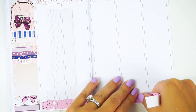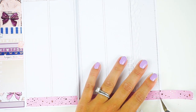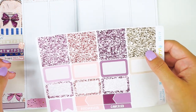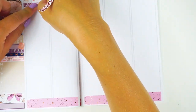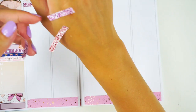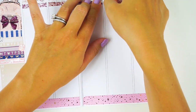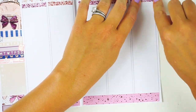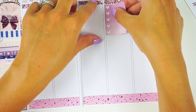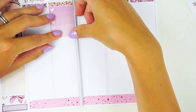I grabbed the personal washi that comes with these kits to run along the bottom — I thought that looked really cute and added a little sparkle, since I didn't have a bow that matched perfectly. I also wanted to use some of these glitter headers; I really like these colors and the chunky glitter look of them. I'm going to use two glitter headers per day and do opposite colors on opposite days.